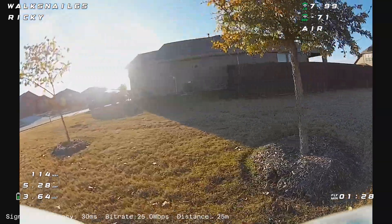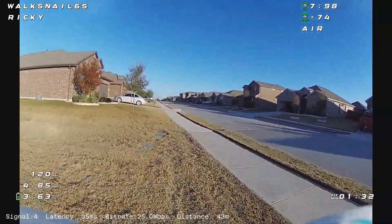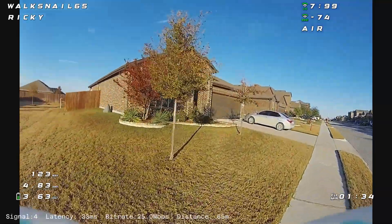they were hovering around 3.2 volts. Sometimes if I punched out a little bit, they would go to under 3.1 volts and the video would cut out.